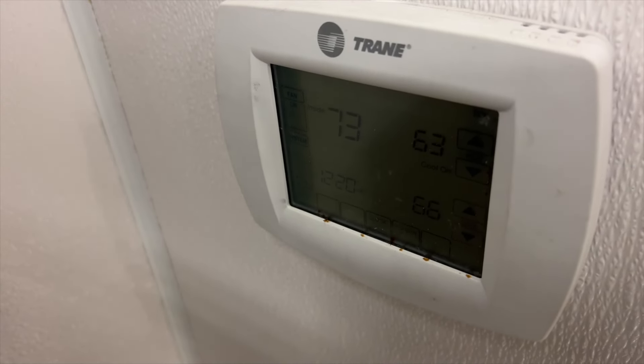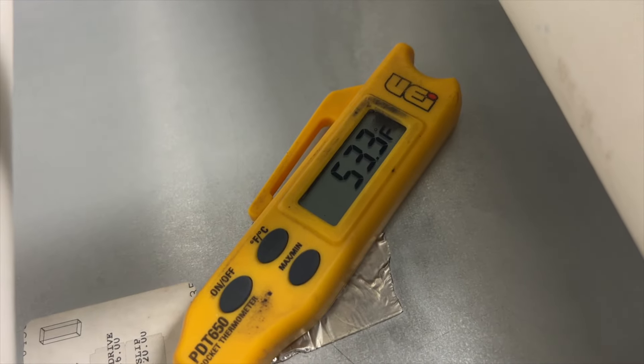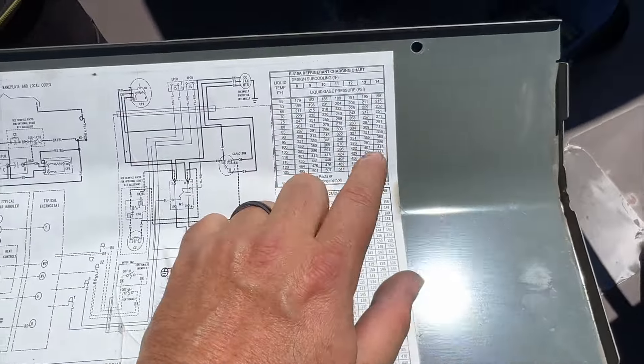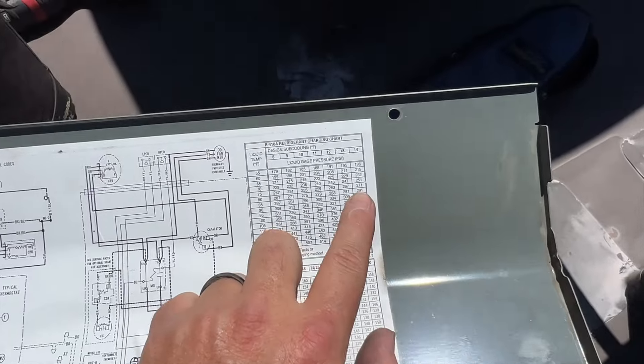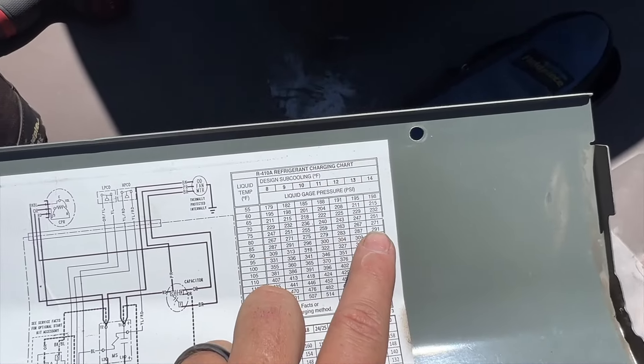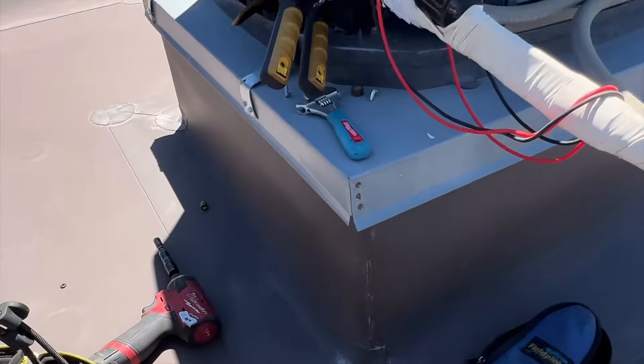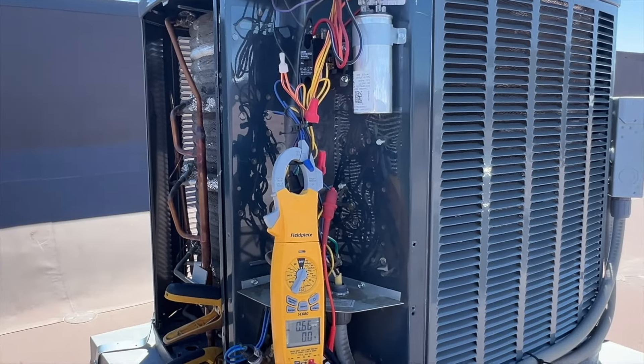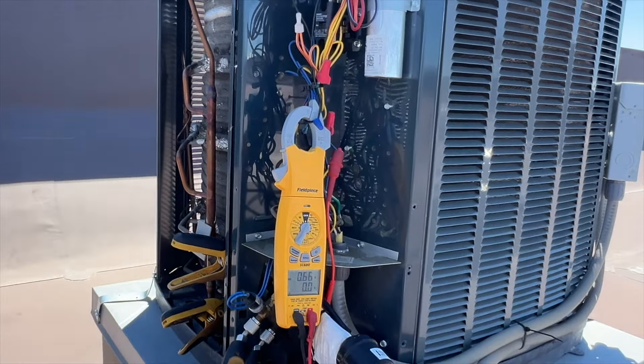It was 76 degrees in here so it's definitely dropped. The new discharge is 53.3 and it's still dropping — that made a big difference. Looking at the charge chart, 14 degrees is our target subcool so we're right there. I would say the charge is fine. I think the fan cycling issue is what's messing things up.